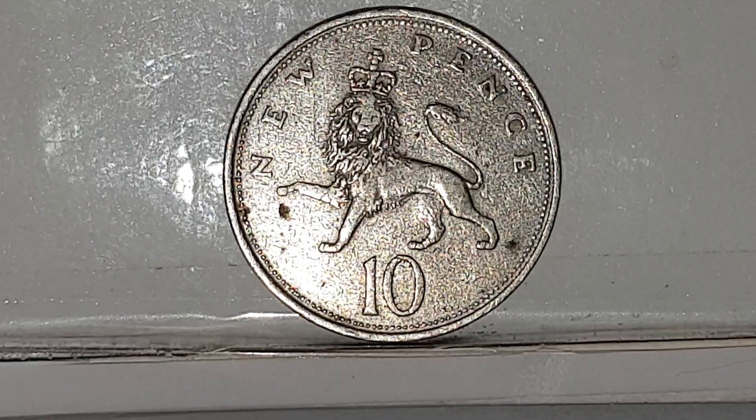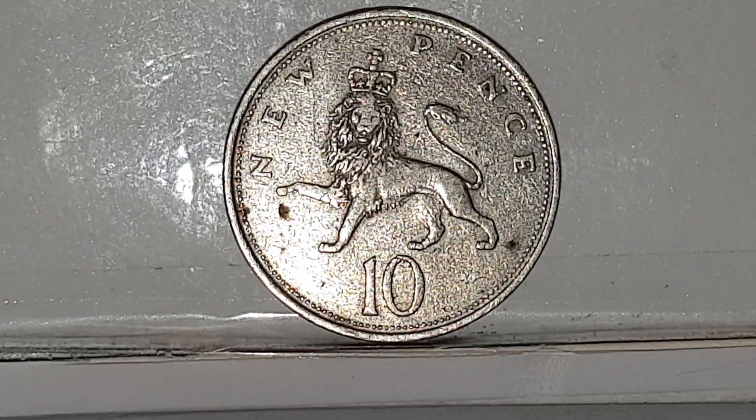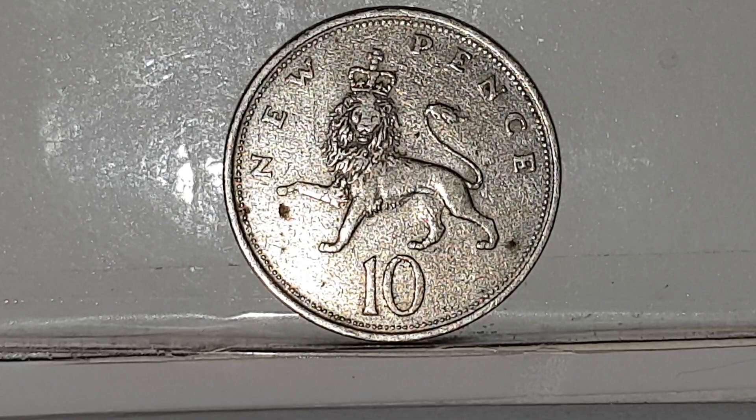The coin specifications: the edge is milled, the weight of the coin is 11.31 grams, the diameter is 28.5 millimeters, the composition is Cupro-Nickel. It's minted by the Royal Mint and the mintage is 336,143,250 coins were minted.